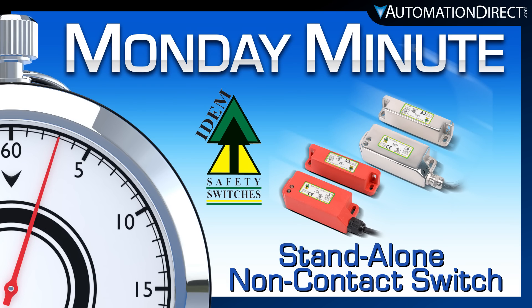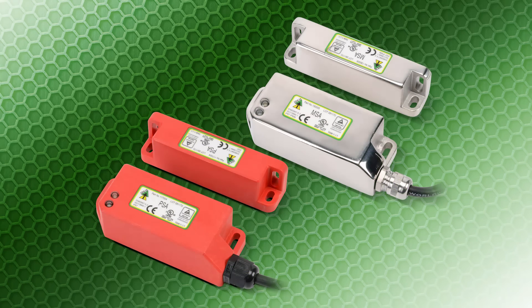Monday Minute at AutomationDirect. AutomationDirect recently launched stand-alone non-contact switches from the brand ITEM.